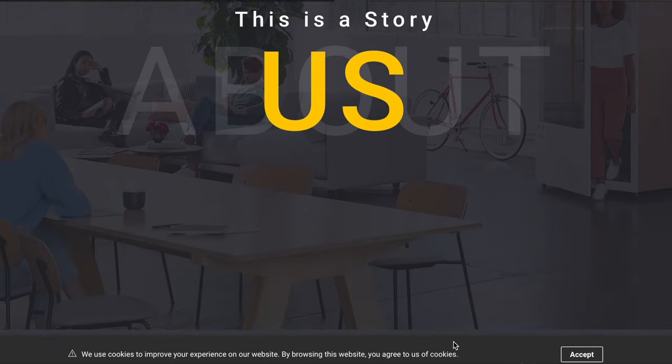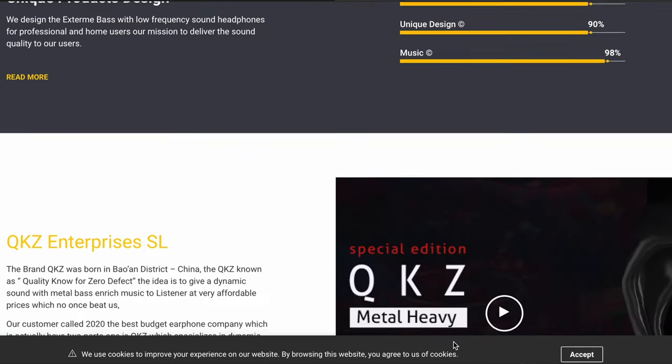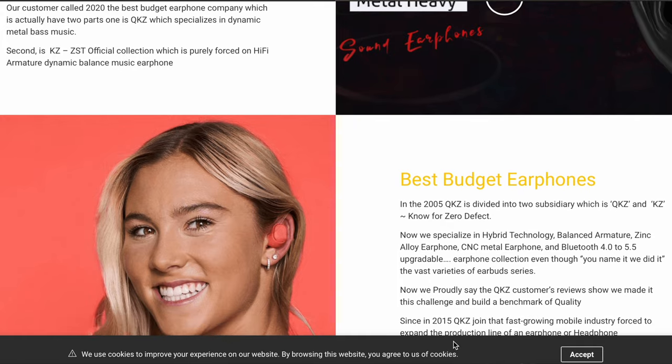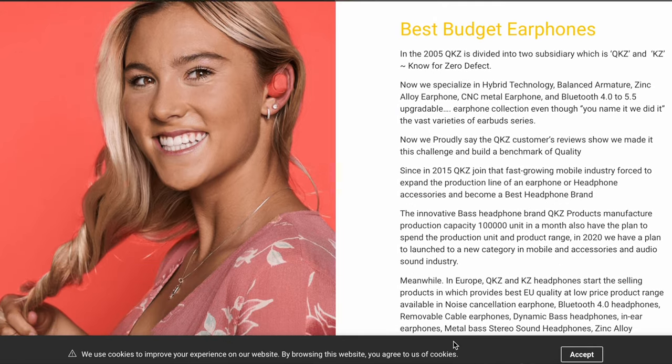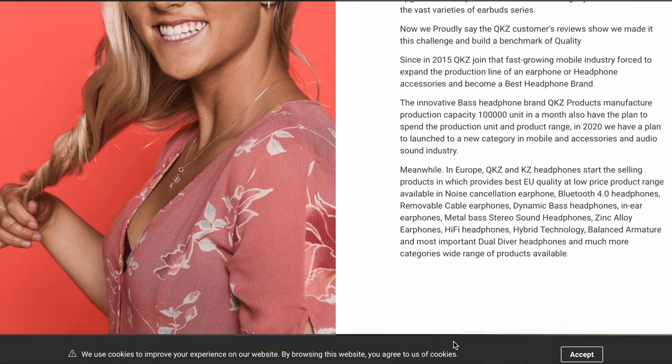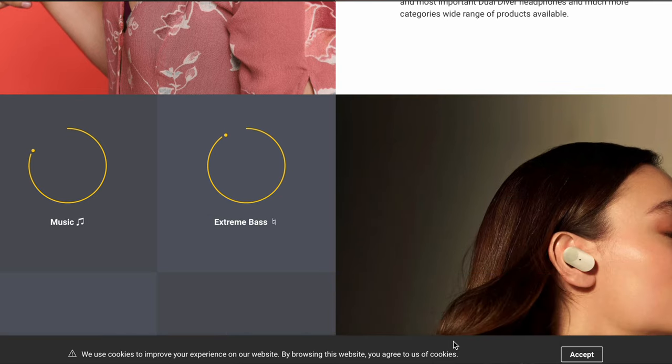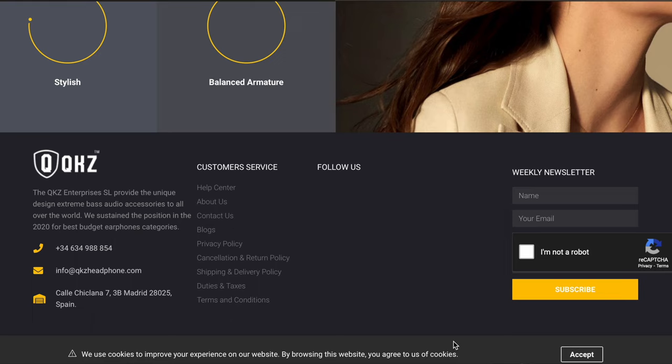Just to get it out of the way — as far as I can tell, QKZ and KZ are related companies. QKZ mentions KZ on their website. For those who know about the drama a few months ago, HBB had a set and there was something about the cables not being connected, and a little uproar over that. You can probably find other videos from other people to get up to speed, but there was some issue with KZ as a company, and QKZ appears to be at least related in some way. I'm not quite sure what that means, but I found it interesting given the history of these companies and HBB.